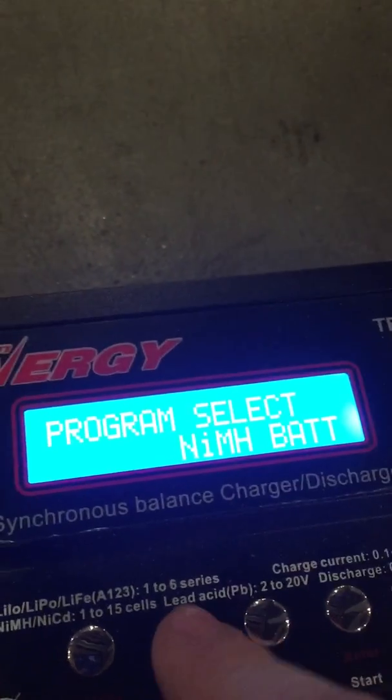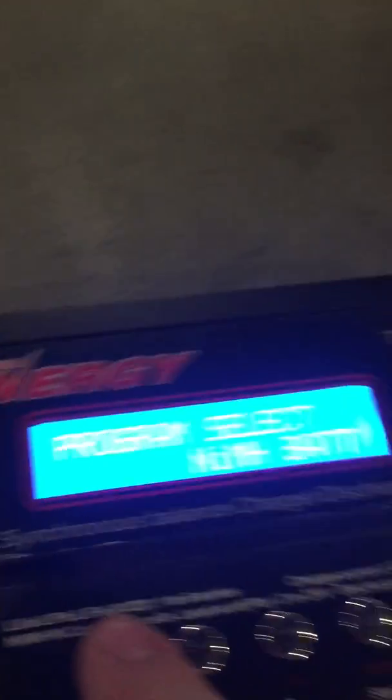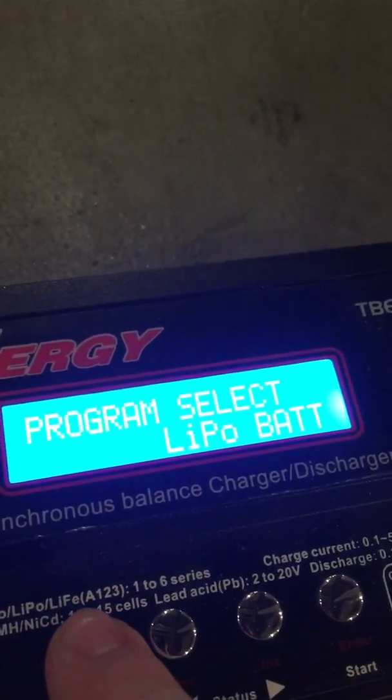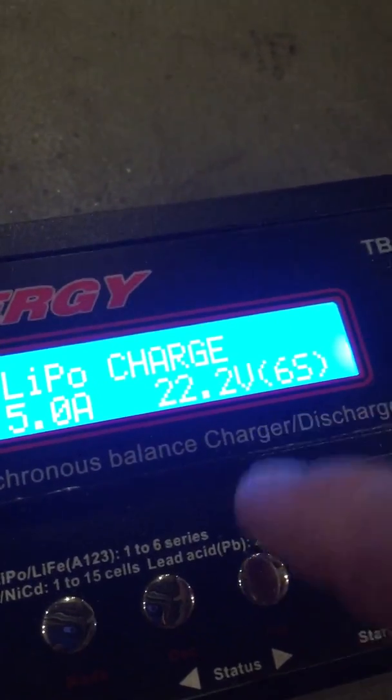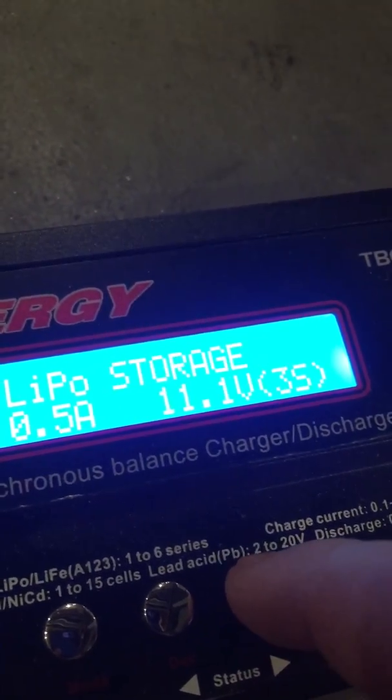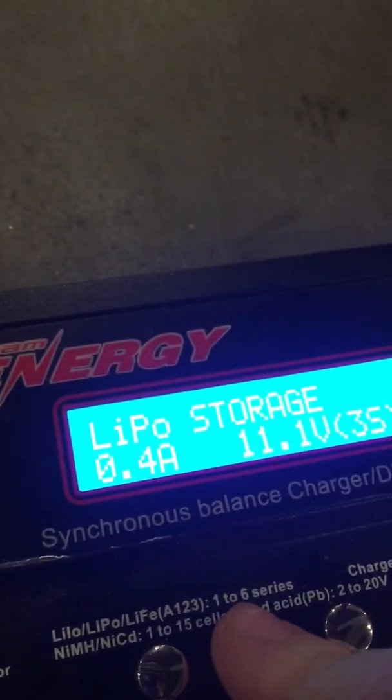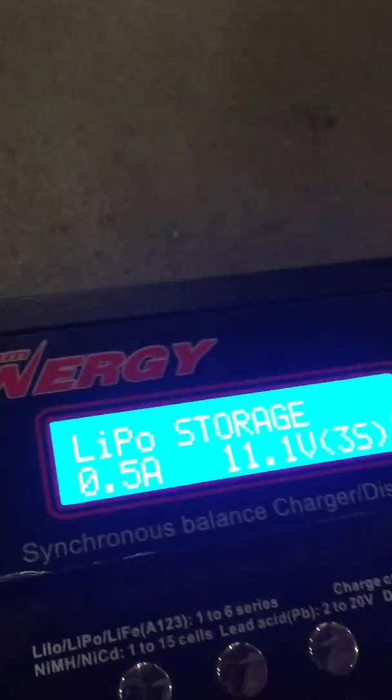What you're going to want to do first is press escape until you get to LiPo battery — right here, LiPo. There's LiPo charge — I already went over all that. What we're going to be looking for today is storage. So about 0.5 amp discharge. As you can see it only goes down to one and up to one, so I like to have it at about 0.5 just for easy discharging.